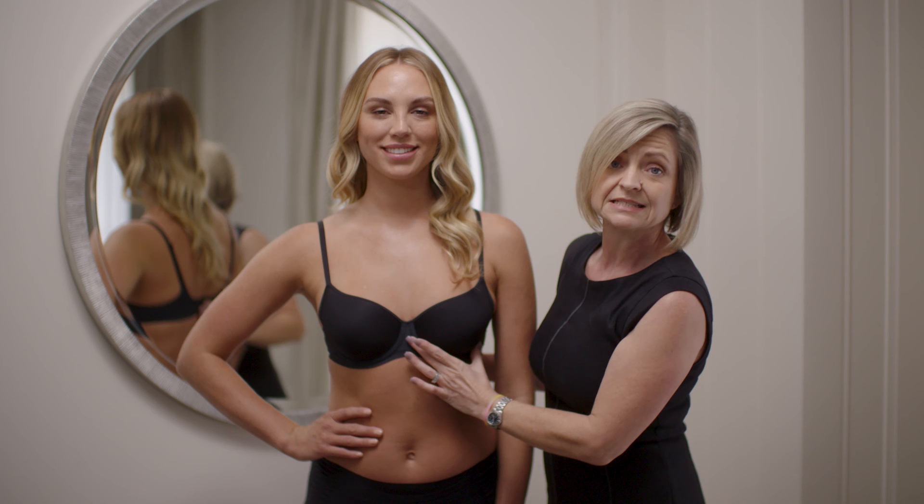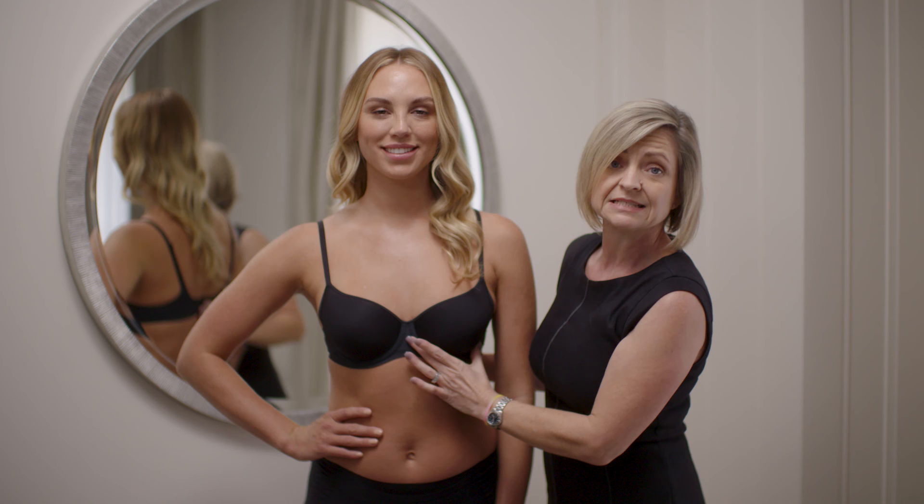Bust completely contained inside the cup and the centre front sat back nicely and smooth to the front. Good luck, ladies.